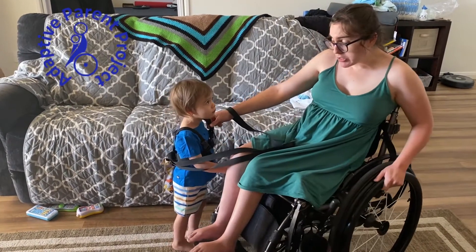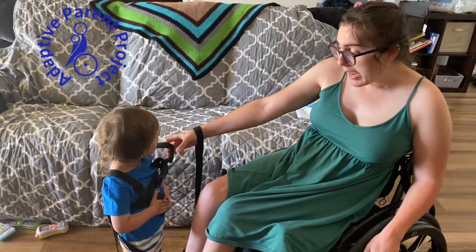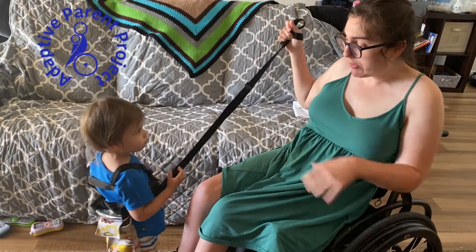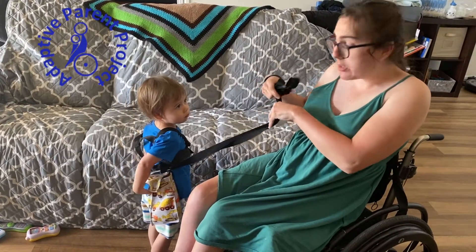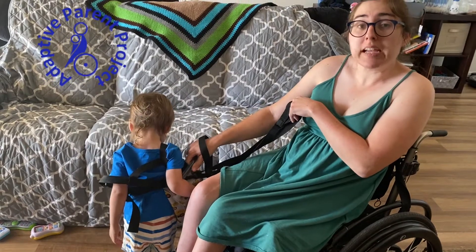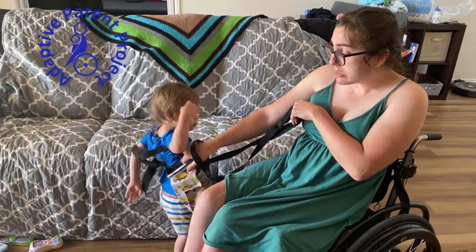Nolan, can you turn around and show them? It clips in the front just like this, across his chest. One of the great things about it is when we go on our family walks there is a little backpack in the back so he can put his treasures in there, but there's also a guide handle. If he falls down or I need to help guide him, I'm able to use the guide handle.